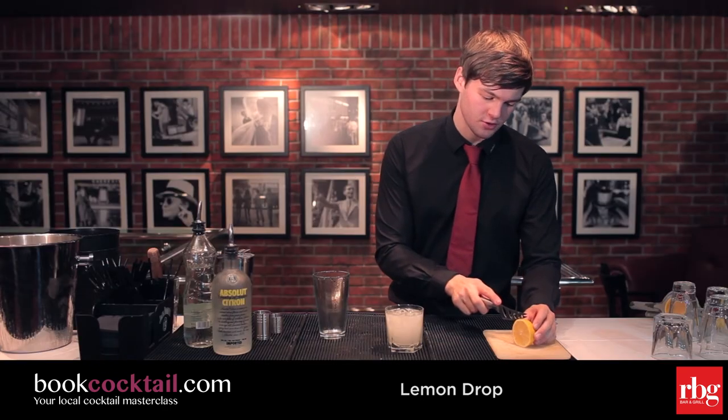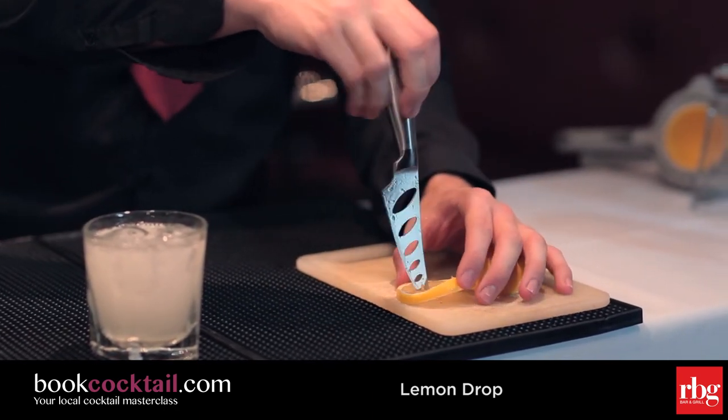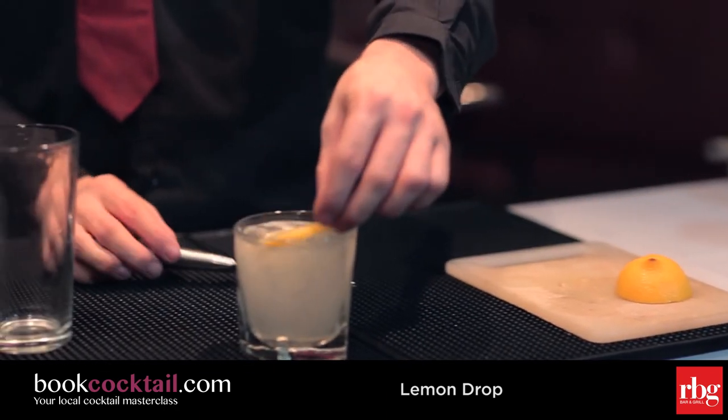For decoration, we're going to just use a lemon circle — pierce two holes and put it on top.